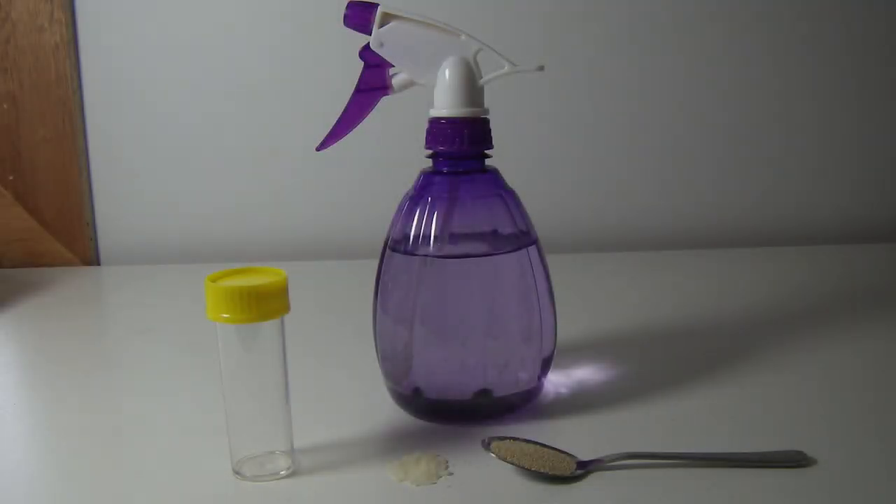Hey everyone, welcome back to another video. In this one I'll show you how to set and make a springtail tower trap.